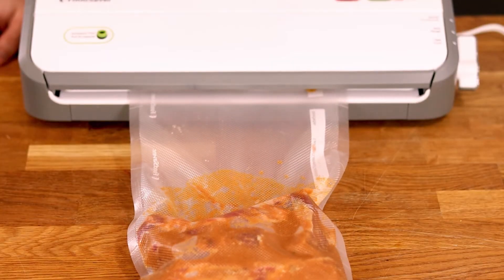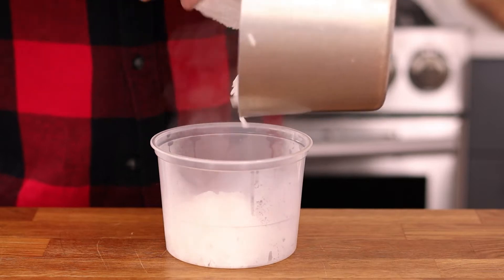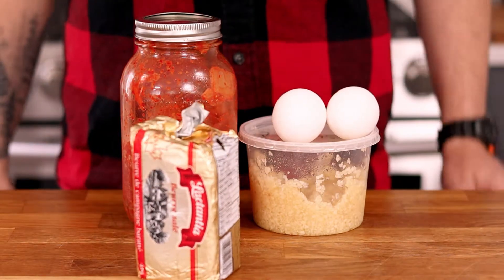Plus it's just so satisfying to watch. For the fried rice you'll need some rice, some chopped up bacon, minced garlic and sliced green onions, homemade kimchi, butter, and some eggs. All that's left is to hit the road.